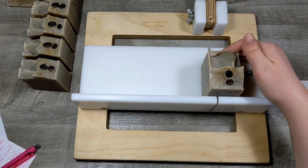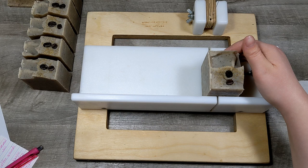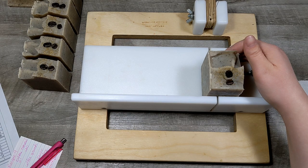Let's look at the hardness score: hardness range is between 29 and 54 and this scored a 44. Cleansing is between 12 and 22 and this is a 14. Conditioning is between 44 and 69 and this is a 52. Bubbly is between 14 and 46 and this is an 18. Creaminess is between 16 and 48 and this is a 35. Iodine is between 41 and 70 and this is 61. And the INS — I'm not sure exactly what that is completely — but it's between 136 and 165 and this is 144. Anyway, so that's the score.